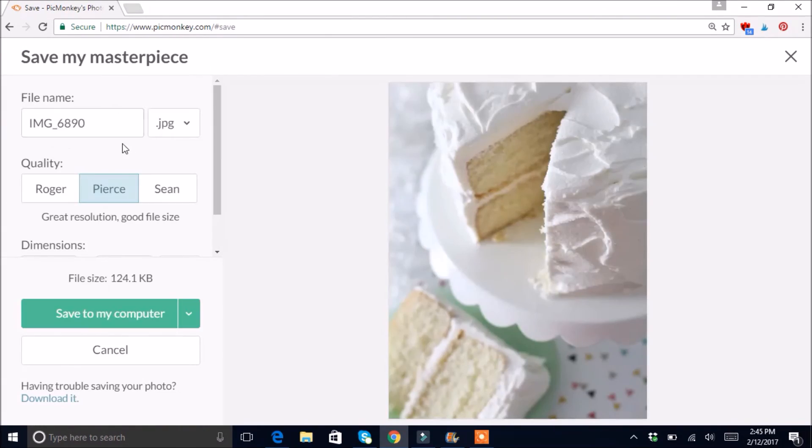I'll just click Save and rename it — and that is how you can easily edit your photos in PicMonkey. It's totally free to use. You can upgrade — I think it's maybe nine dollars a month — and if you upgrade you get different texts, fonts, and things like that for text overlays. But just to do what I just showed you, that's totally free.